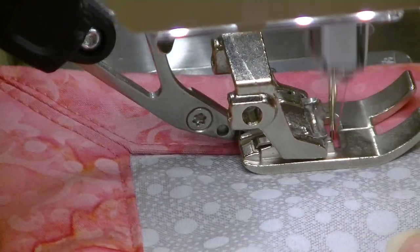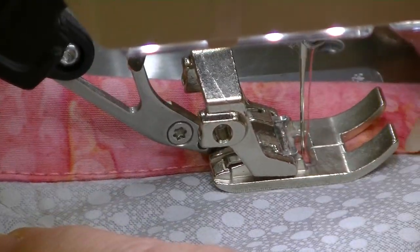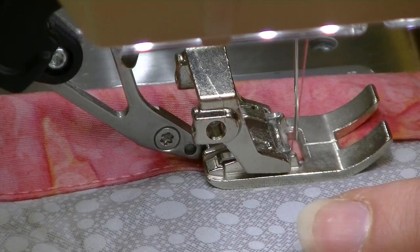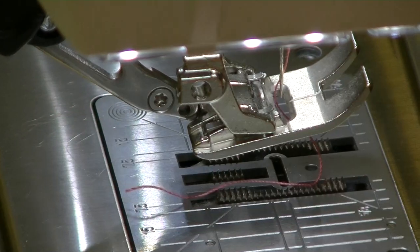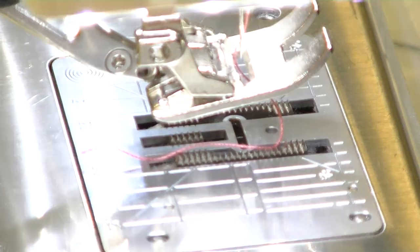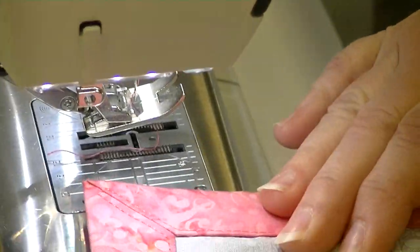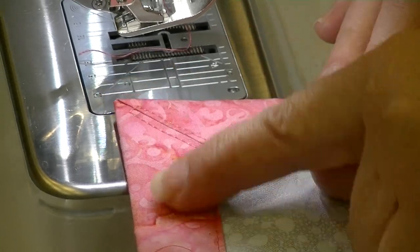We'd continue all the way around, doing the same thing at each corner. Let's cut our thread so we can put this up close to the camera. This is what the miter is going to look like — it lays perfectly flat. The corner is not bending up or going back. The edges are matching up beautifully and the corner is lining up. Pam is going to try and focus in so you can get a really close shot.